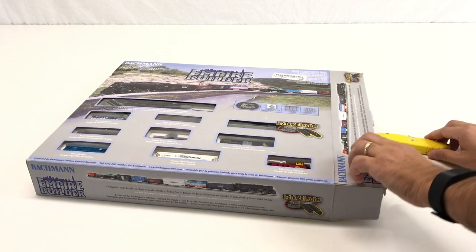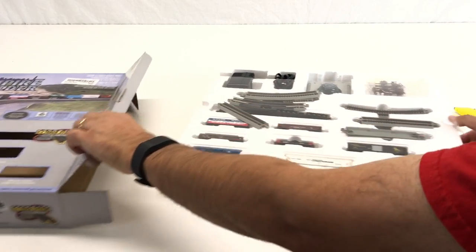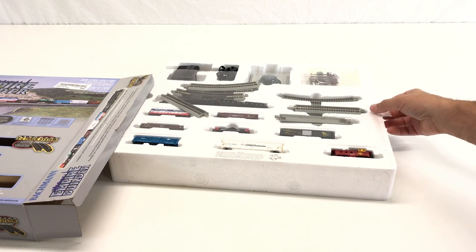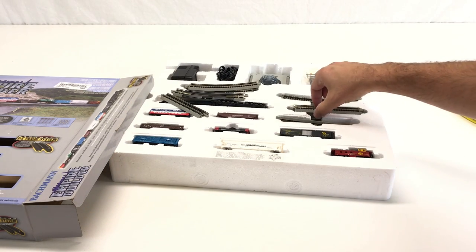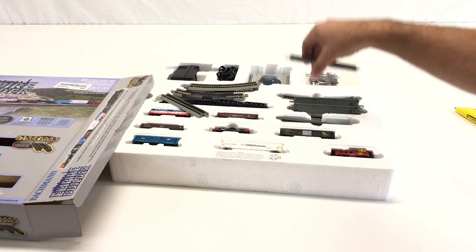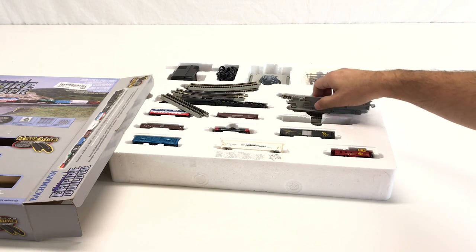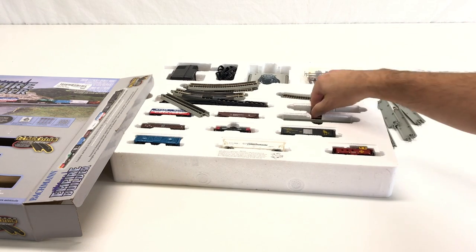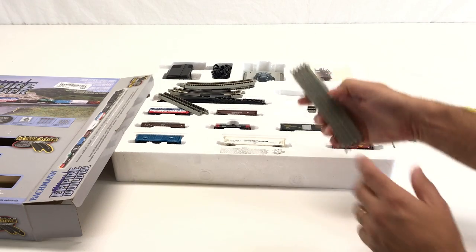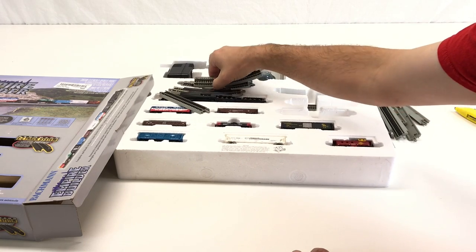I think all the cars are there; I just don't know if everything else is. Wow, look at that — it is actually not too bad. One way you can tell this is a return is that all these are loose. Usually the ones I've gotten before, they're kind of tied together, but these are all loose in here. But it looks like everything might be here — a lot of straight tracks and curved tracks.